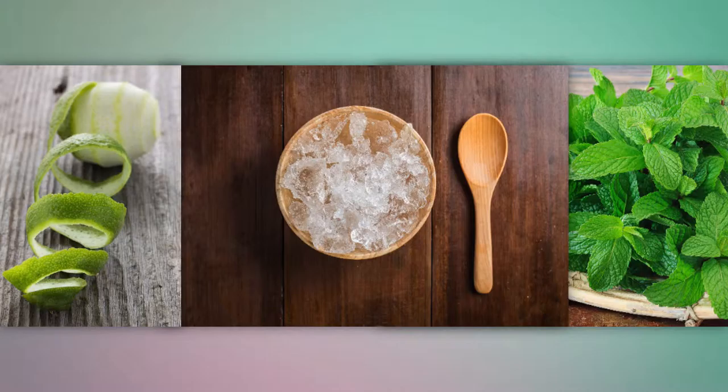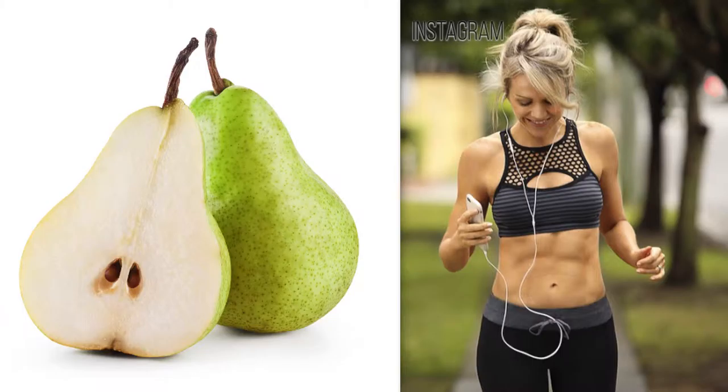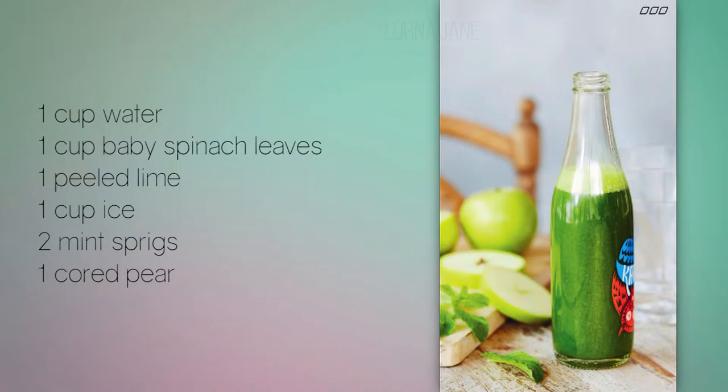Lorna says pears are also packed with fiber and are ultra hydrating due to their high water content. The combination of fiber and hydration is a recipe for a flat tummy. So let's try it — blend all those ingredients for one minute and that's it.